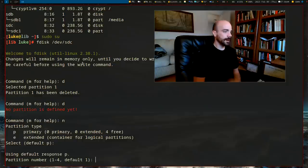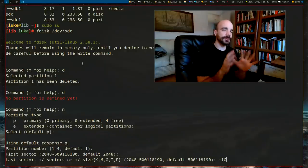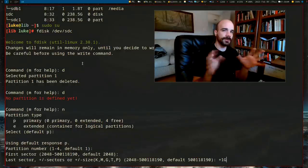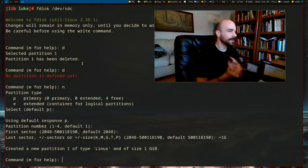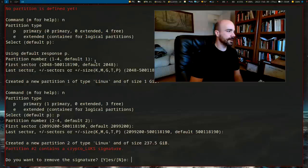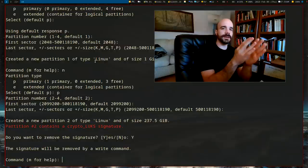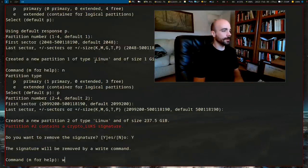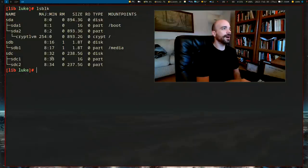Type `n` to add a new boot partition. Press Enter for the defaults on partition number and first sector. For the last sector, I'm making it one gigabyte — you can spare one gigabyte. Then create another new partition and just press Enter through the rest of the options. We've now created one partition that is one gigabyte and another that is the rest of the drive size. Type `w` to save and exit fdisk.